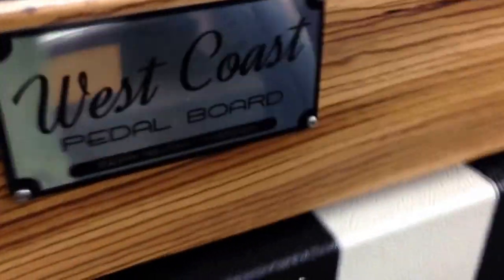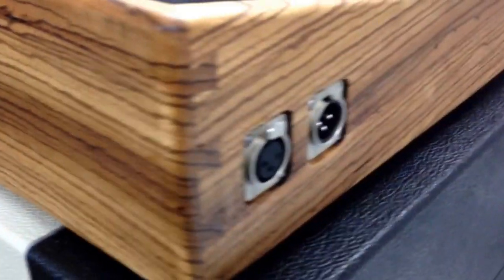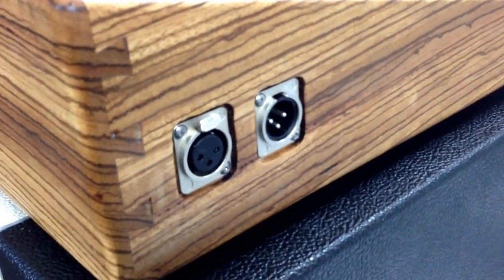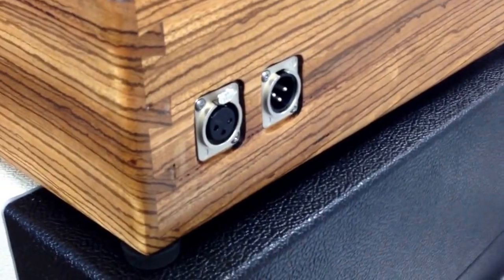On this side we have the custom or personalized name plates on both the case and the board. And we've got some XLR pass-throughs — on the inside, you connect your cables to that and you're good to go.